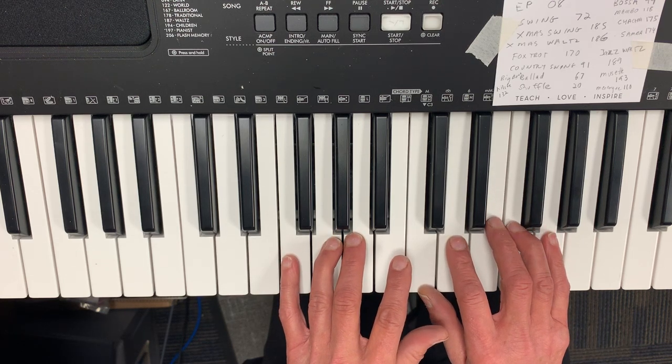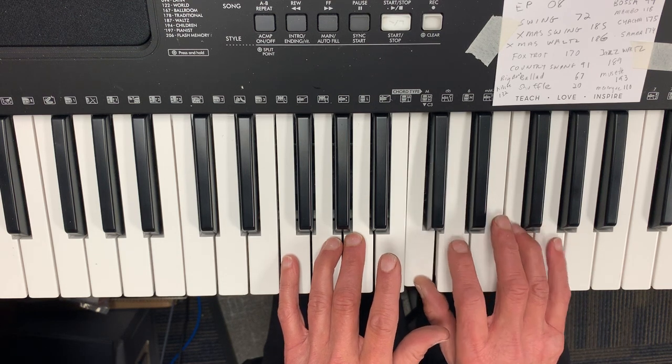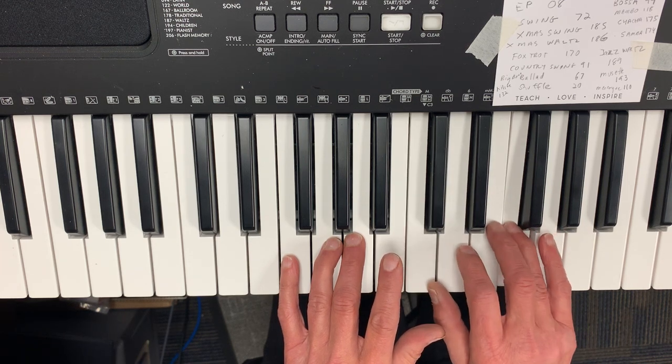Then the next part is the same as the beginning. Fingering: one, two, one, two, one, four, three. Notes: C, D, C, D, C, D, C, F, E.